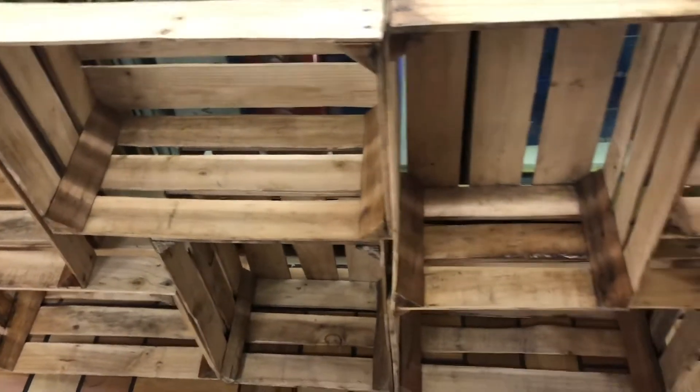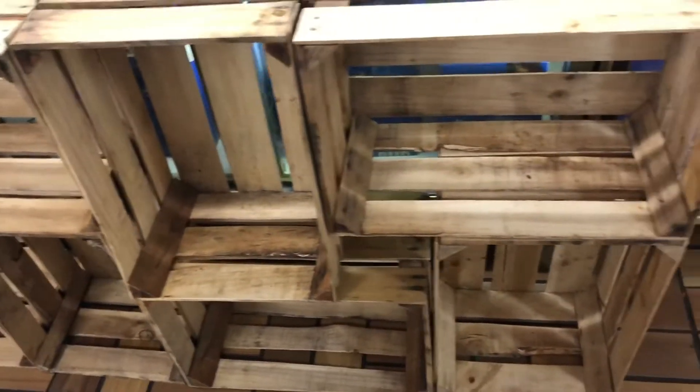Hey guys, welcome back! Today's one is a Pinterest-inspired DIY wooden crate project. If you guys are interested in seeing how I turned this into this, then go ahead and keep on watching.